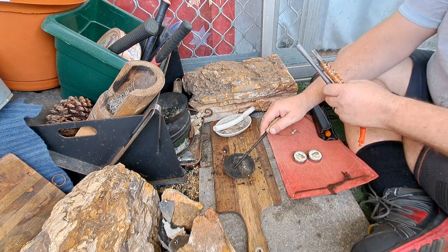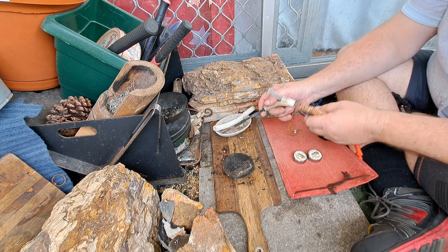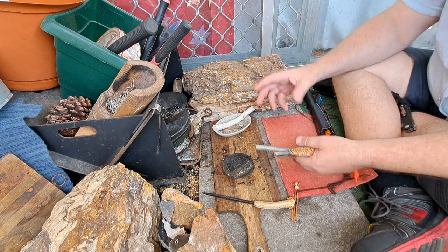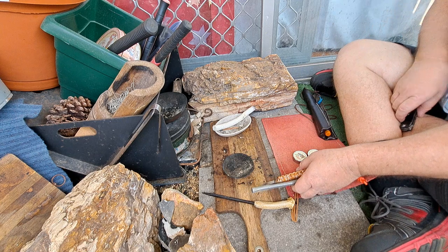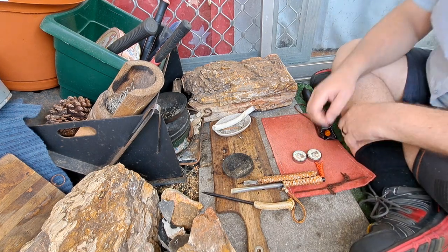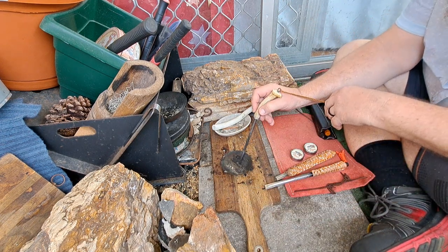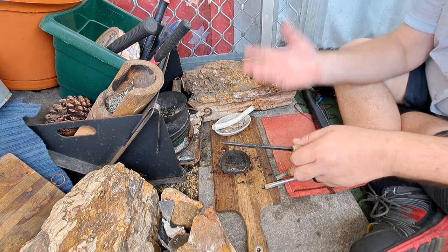It just gives you a few seconds of fire, so make sure you have your tinder ready to go. Just cut a few little pieces to get the sparks to pick them up, and it burns away to virtually nothing — just a tiny little bit of ash left.